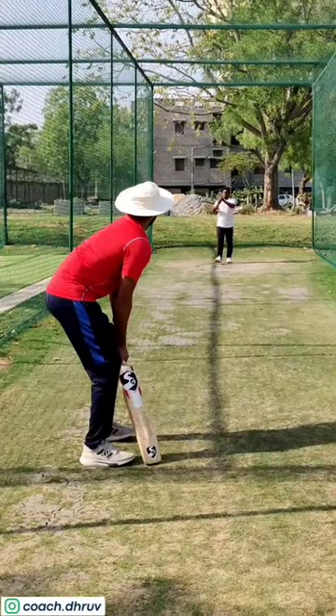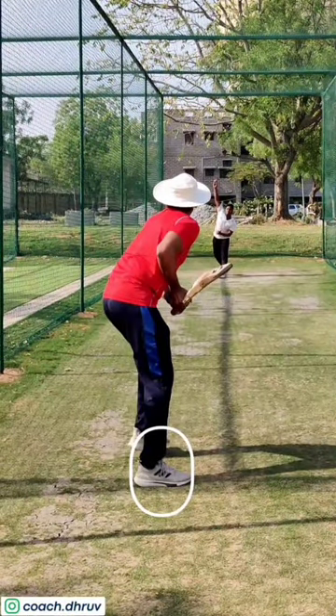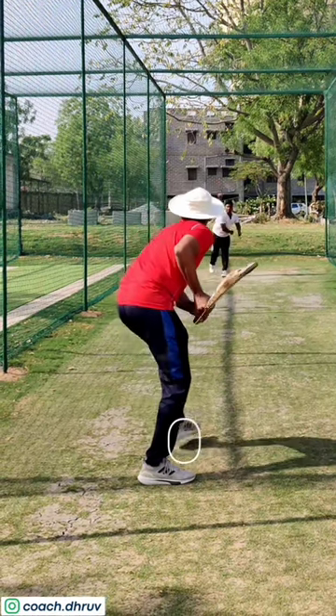I feel this makes you very stable just before the release of the ball. Notice my foot goes back and across. And by the release, I tap my front foot to go front or back.